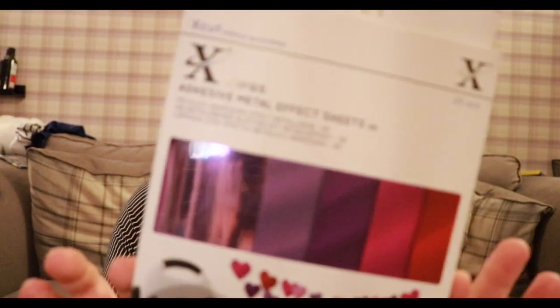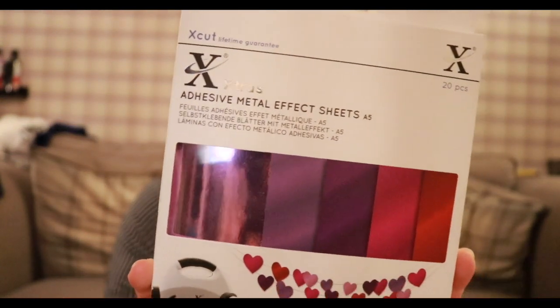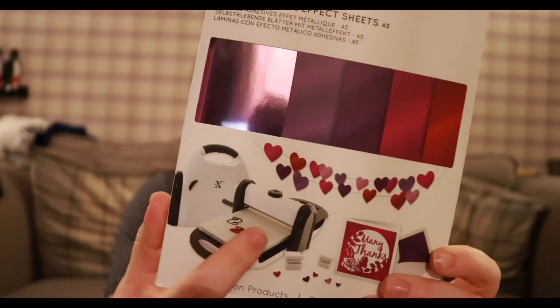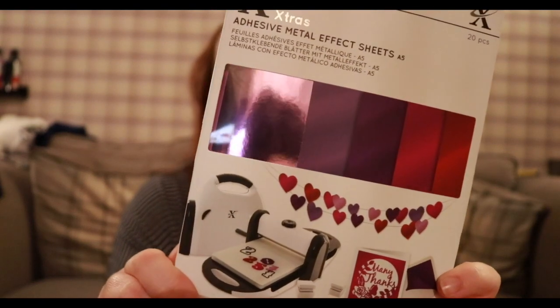I also got this, which is quite interesting. These are adhesive metallic sheets — you get them in all these different colours, and you can die-cut your little shapes and stuff like that, then just stick them directly onto your card. It saves you putting any extra adhesive on the back of them, so you can just peel and stick it right on. I thought that nice metallic effect would be really interesting.